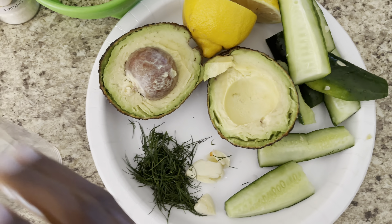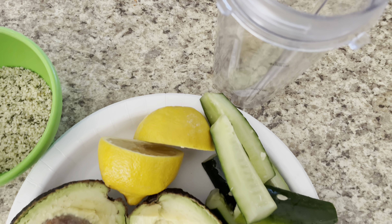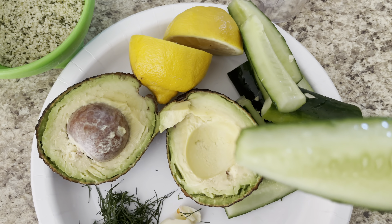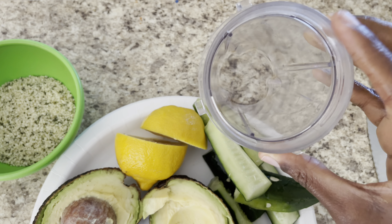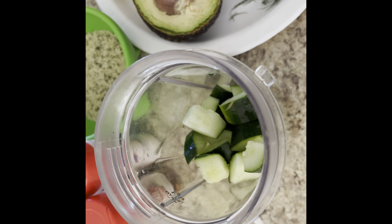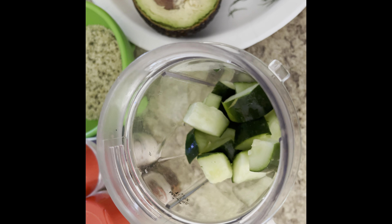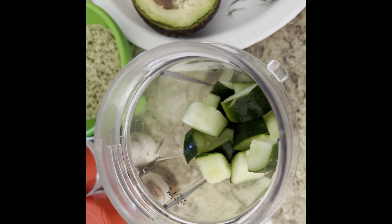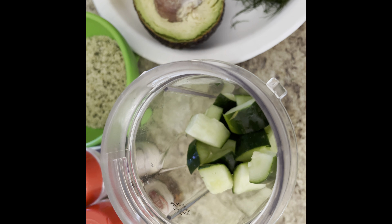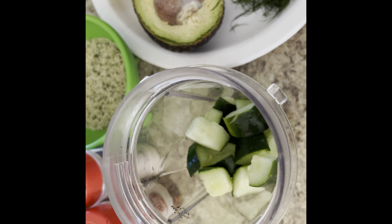The first thing I did was I deseeded my cucumbers — I cut it down in half and deseeded them. I'm gonna go ahead and put them in my blender, chop them up a little finer, and add them in. With this dressing I am not going to add any water because cucumber itself is a fruit that contains lots of water.